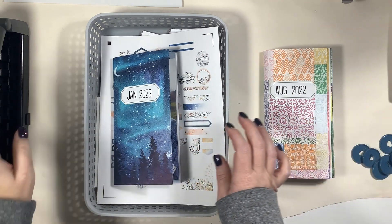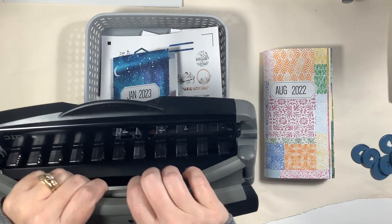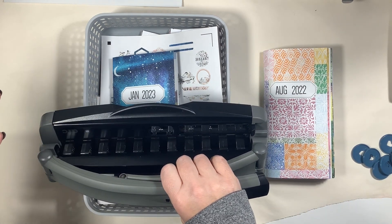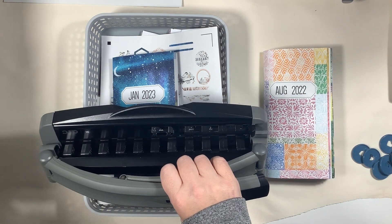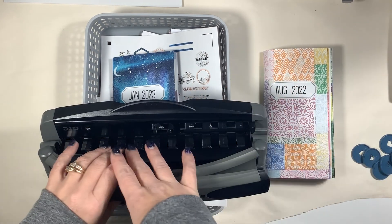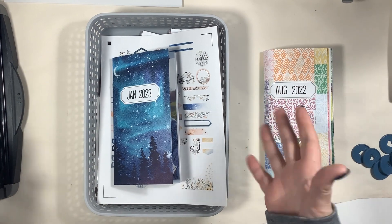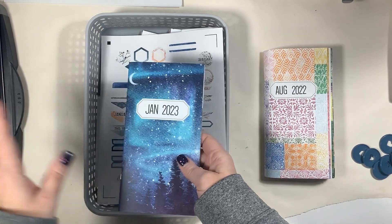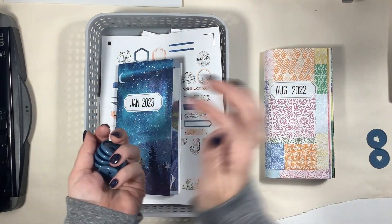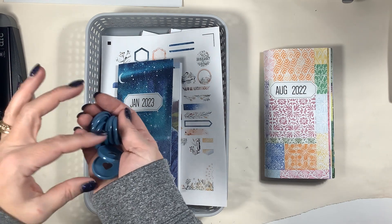I am going to move my notebooks to a disc-bound system. I have the ARC paper punch — this is not the only one on the market, it just happens to be the one I have. Other options include Me and My Big Ideas or the Happy Planner, and I even think the Maggie Holmes planner system has one too. There are single punches and page punches — use what you have. I'm also going to be using rings I had left over from the Happy Planner system.